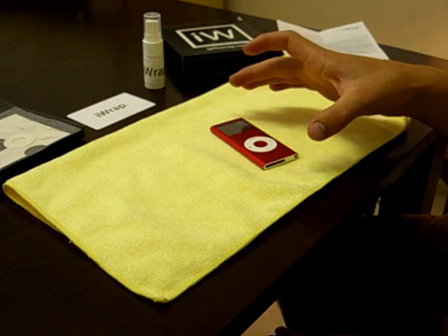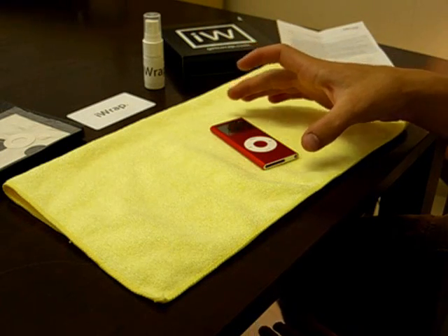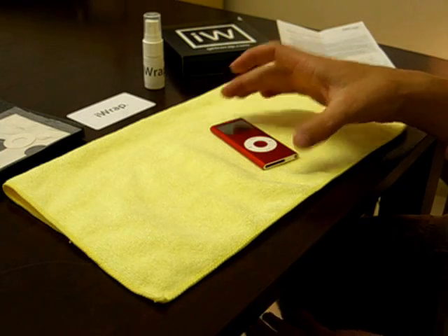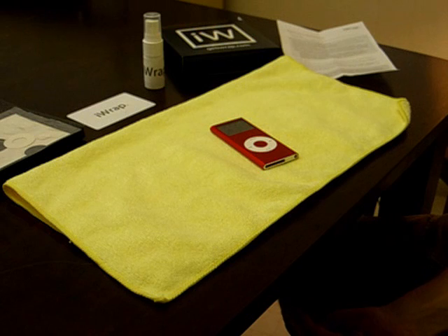Now for the example, we'll be using the second generation iPod Nano, but your iWrap will of course work for whichever device that you have bought it for. Step one here says thoroughly clean the electronic device to be wrapped.